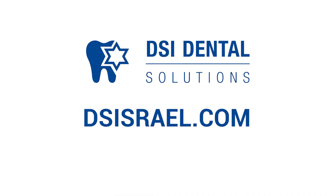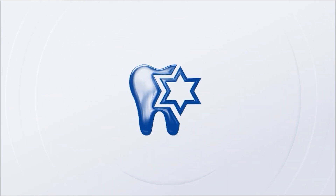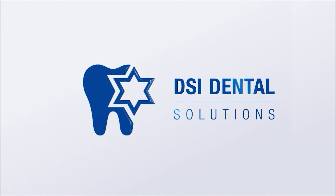For more information, visit our website or ask for the product brochure. Brought to you by DSI.